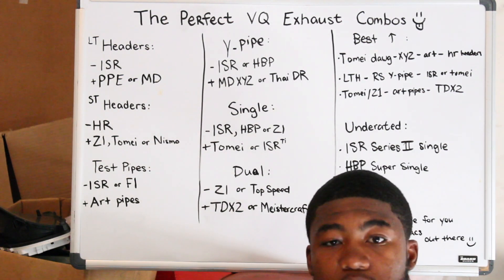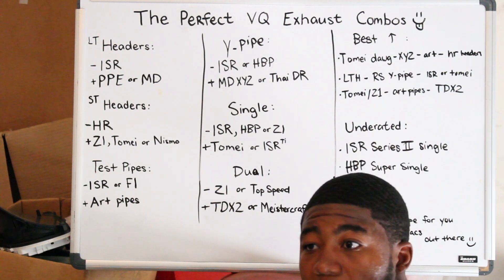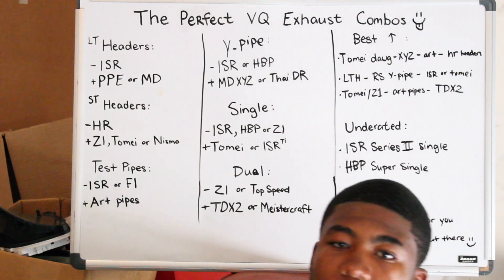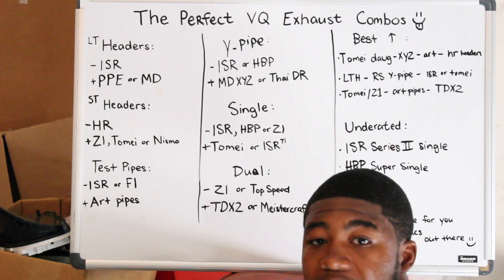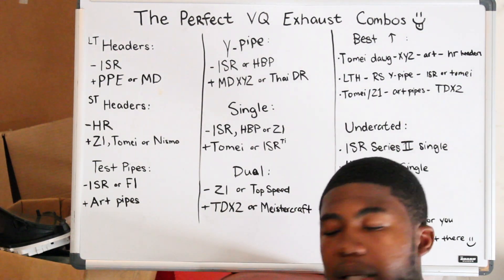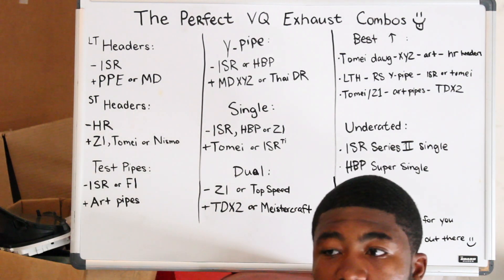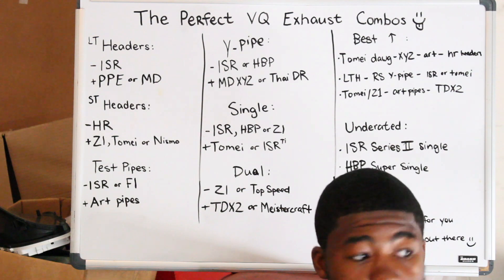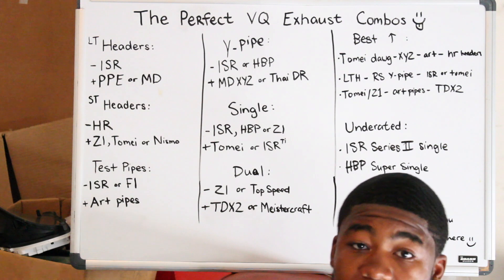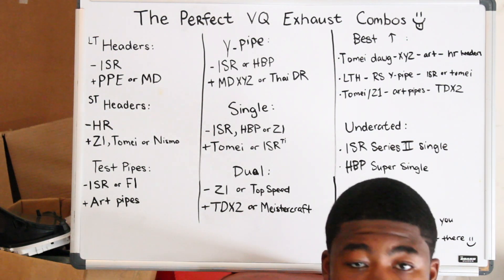Before my single exhaust, I had a straight pipe and it sounded cool, but hearing from the outside I was like 'oh wow, it's like a trumpet.' I got a resonated test pipe from Circuit Works — I still have those Circuit Works resonated test pipes — and it just made it sound awful. So I put an OEM resonator on the car and it sounded way much better, really good. Now I'm single exit and it sounds really good.